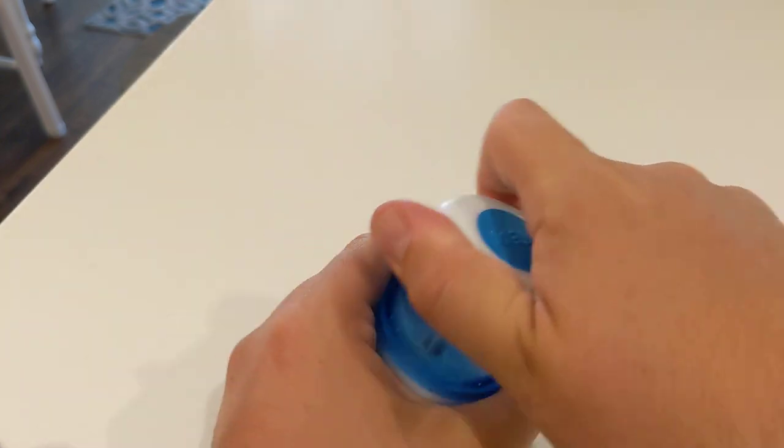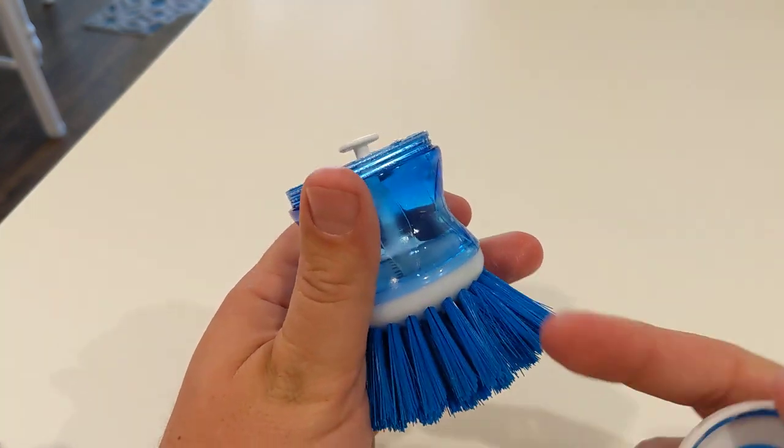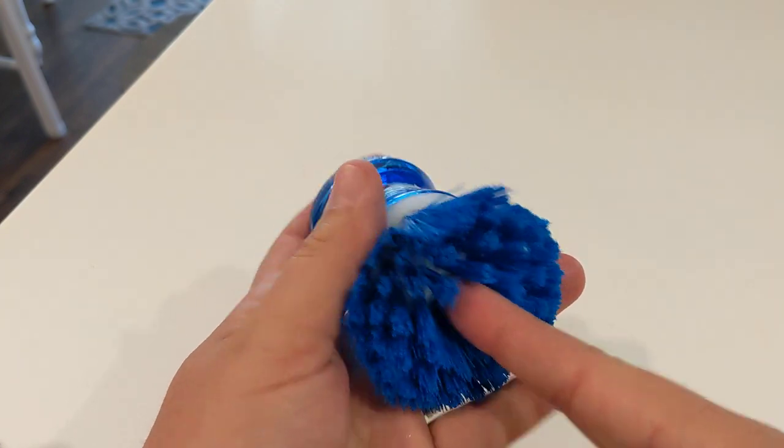This reservoir here is where you can fill this guy up with your dish soap, which is great. It has a spring in there, and you push it down and it comes out of this little hole right here.